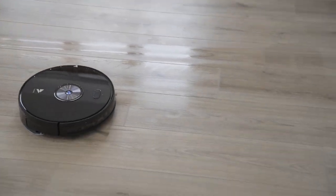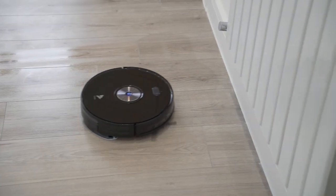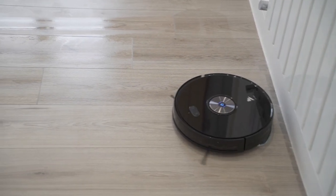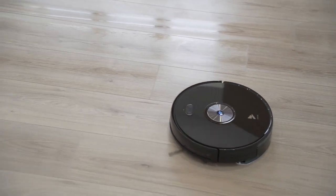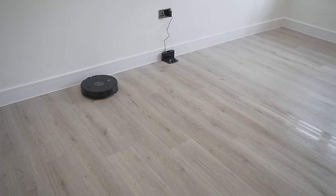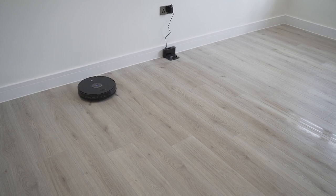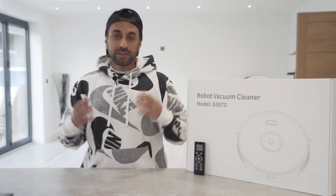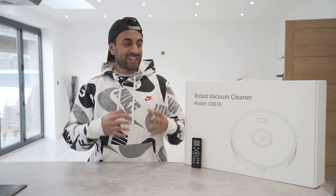I'm also going to be cleaning the dust box — emptying it, washing it, and putting it back into place inside the vacuum. I'm going to let this run for another 20 minutes to clean all the floors and see how it looks.